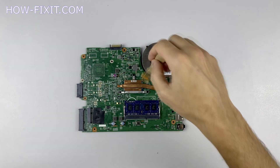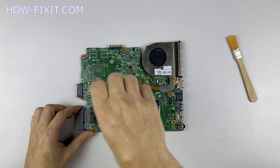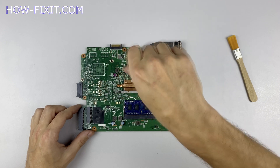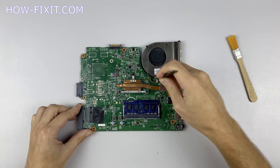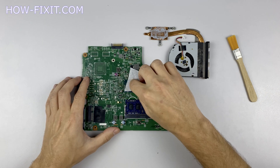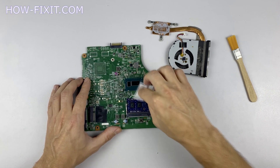Now let's begin to remove the cooling system. Pay attention to the order of removing the screws — I recommend unscrewing in the indicated order. Disconnect the fan cables. Now you can remove the cooling system by lifting it up from the motherboard. Remove the old thermal paste from the surface of the CPU as well as from the radiator.